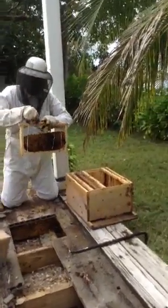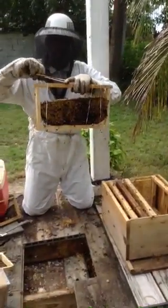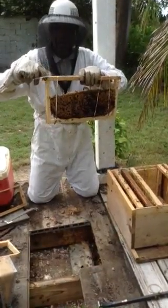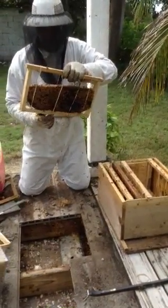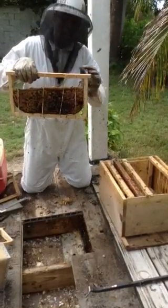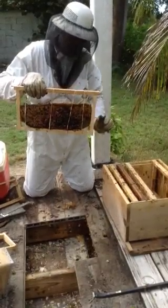Maybe I can get a little bit closer. Just the rubber bands to hold them in position, and then they'll actually mend all the comb to these wooden spruce frames. At that time, they'll start to cut the rubber bands and discard them. They'll actually pull them out of the mouth of the hive themselves.